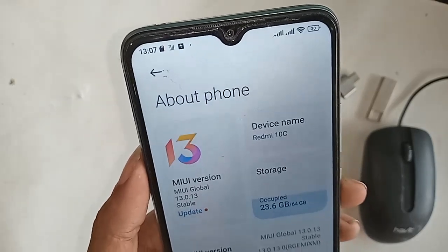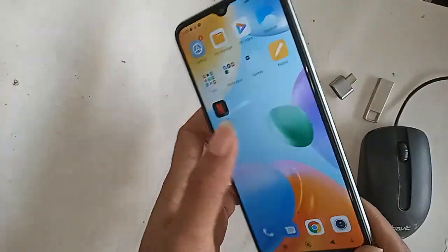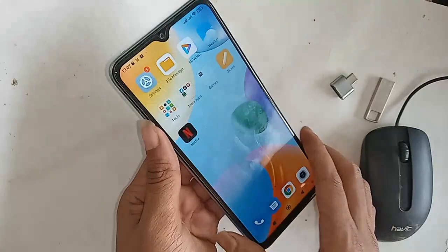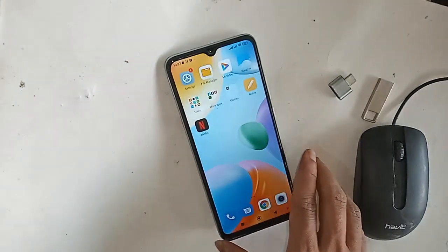I will also show you today, if your phone OTG doesn't work, how to fix that problem. If you want to connect OTG to the phone, first you need to take an OTG adapter.